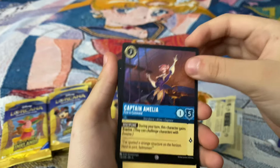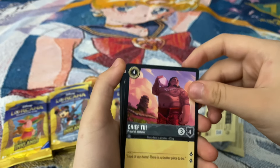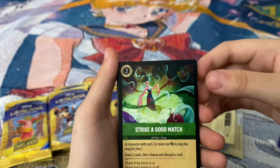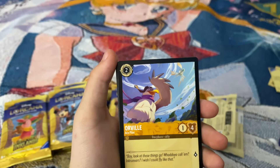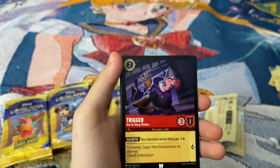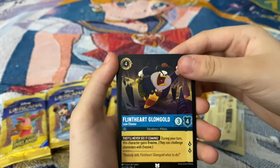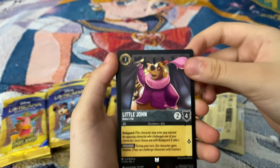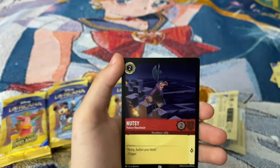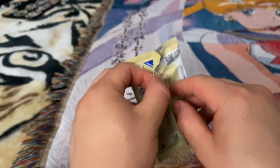We got Captain Amelia. Chief Tui. Milo Thatch — Strike a Good Match, an action song card. Orville. Flint Heart Gloom Gold. Little John. And Mama Odie's lamp.